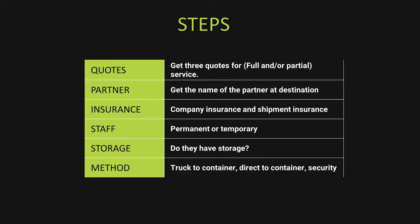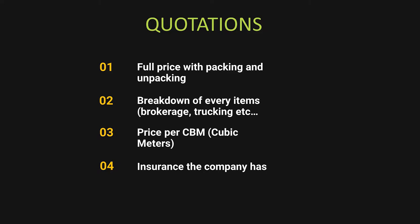Now that you have those four points dialed in, let's talk quotations. Get three quotations from three separate companies. You want to know the evaluation of size — the CBM, the cubic meters you actually have to move. I've had companies come to my house and one says 40 CBM while another says 60 CBM. Also ask for both full service and partial service quotes, because if you load the container yourself you could save $5,000 to $6,000 every single move.